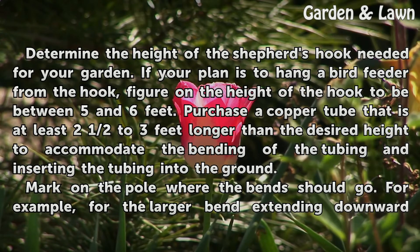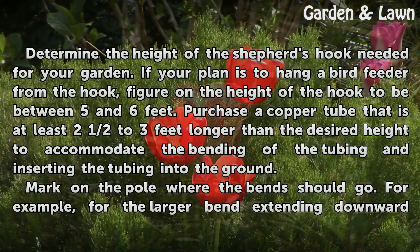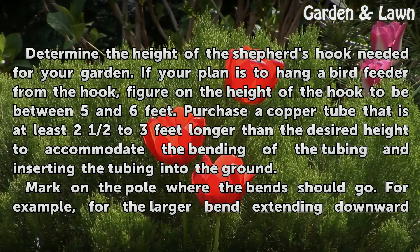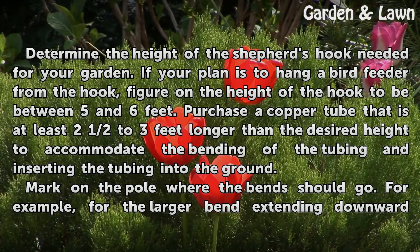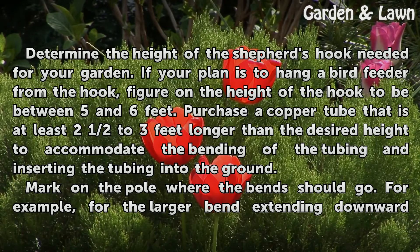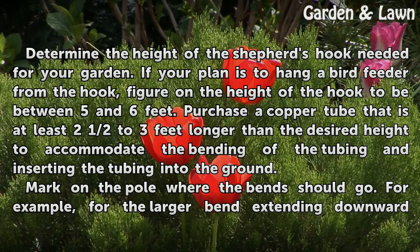Determine the height of the shepherd's hook needed for your garden. If your plan is to hang a bird feeder from the hook, figure on the height of the hook to be between 5 and 6 feet. Purchase a copper tube that is at least 2½ to 3 feet longer than the desired height to accommodate the bending of the tubing and inserting the tubing into the ground. Mark on the pole where the bend should go.